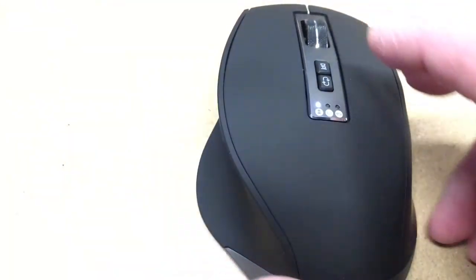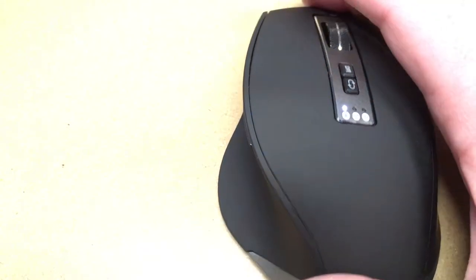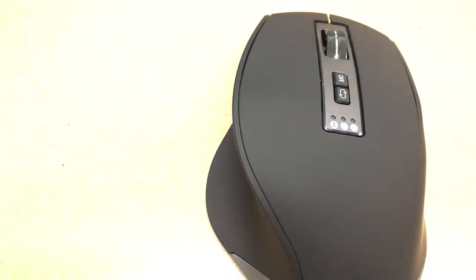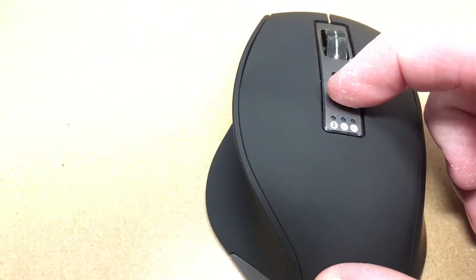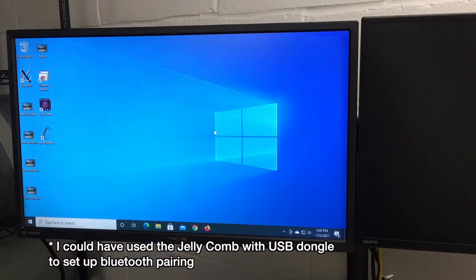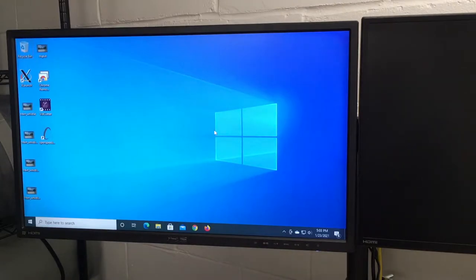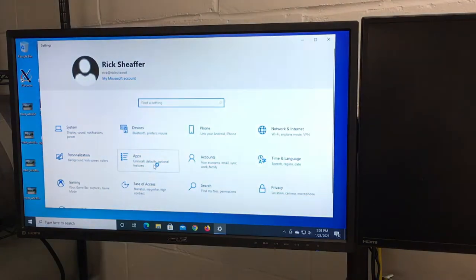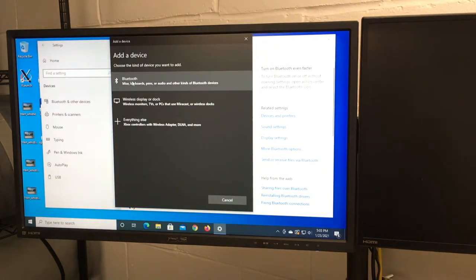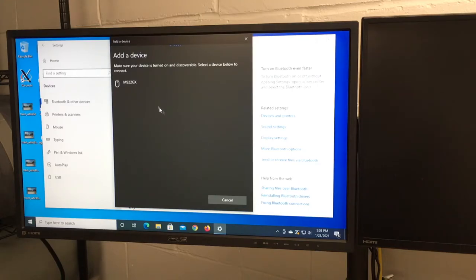I'm going to pair this up with some different devices and test it out. To pair it, turn it on — the USB receiver channel is lit first. Press the circular button to cycle to the second Bluetooth channel, then hold it for three to five seconds until it starts flickering. Then on the computer, go to Settings, then Devices, then Add Bluetooth or other device, and click the top option for Bluetooth mice, keyboards, and pens. It came up as M922 GX — click on that and it's ready to go.